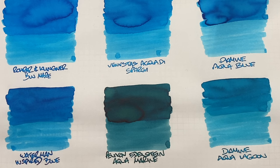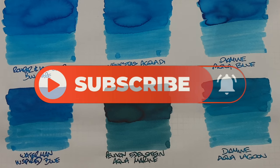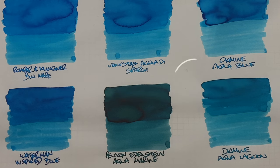If there are any of these inks you like, let me know in the comments below, and likewise if there are any other inks you'd like me to check out, do let me know. Thanks for watching — please like, comment, and subscribe, and I'll see you on the next pen video. Bye bye!